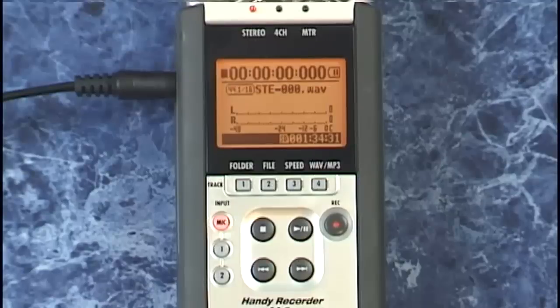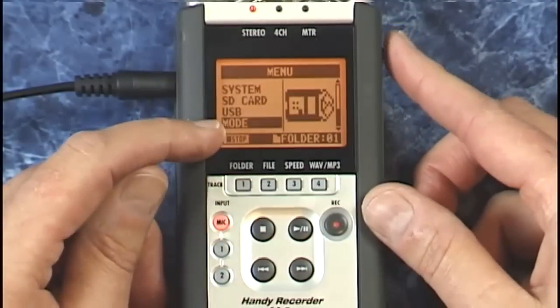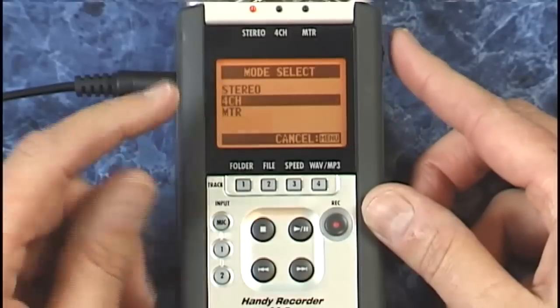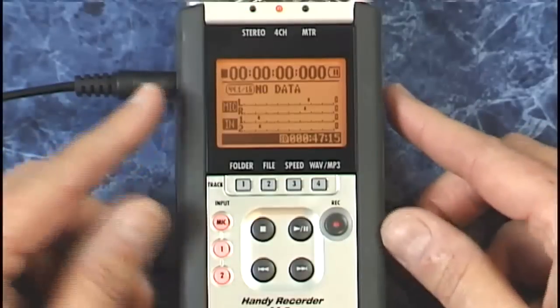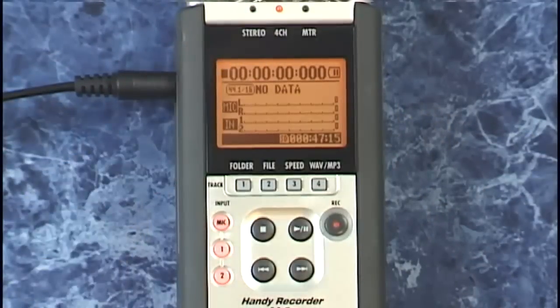I have two external dynamic mics plugged in and let's go ahead and record four channels simultaneously. Press menu and go up to the mode here, press that and here are the three modes you can select from. Select four channel and press the dial, and when you go back to this screen you can see the four channel mode reflected up here.